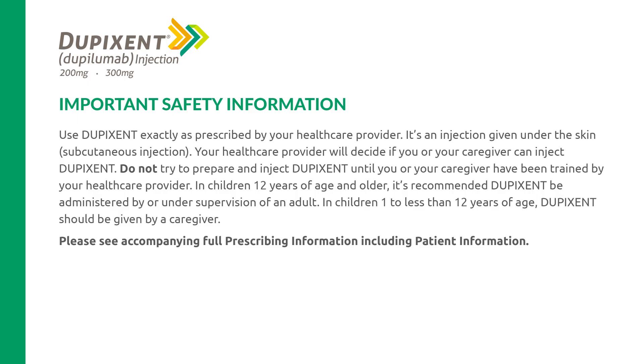Use Dupixent exactly as prescribed by your health care provider. It's an injection given under the skin, subcutaneous injection. Your health care provider will decide if you or your caregiver can inject Dupixent. Do not try to prepare and inject Dupixent until you or your caregiver have been trained by your health care provider. In children 12 years of age and older, it's recommended Dupixent be administered by or under supervision of an adult. In children 1 to less than 12 years of age, Dupixent should be given by a caregiver. Please see accompanying full prescribing information, including patient information.